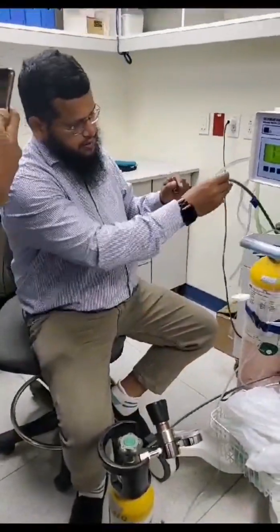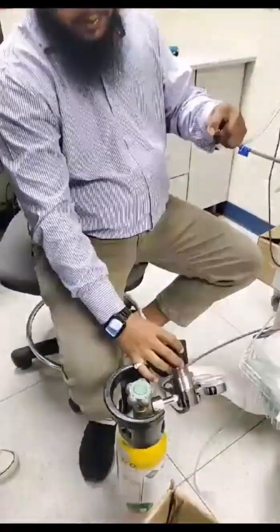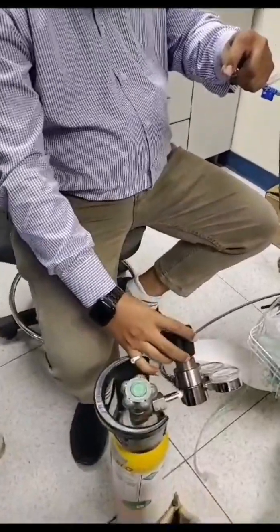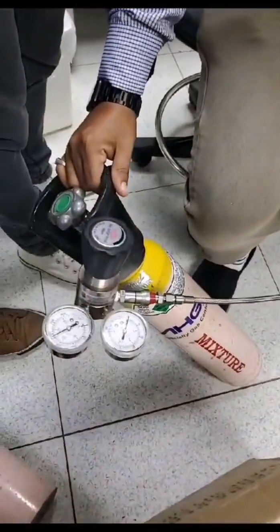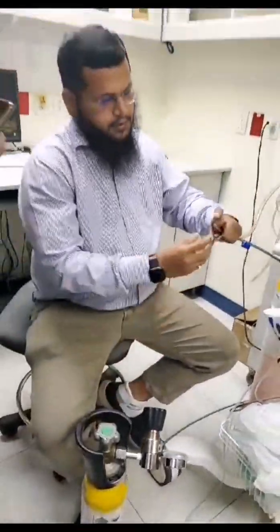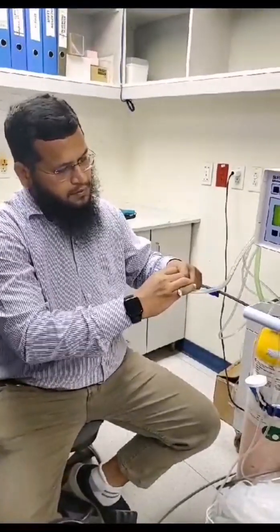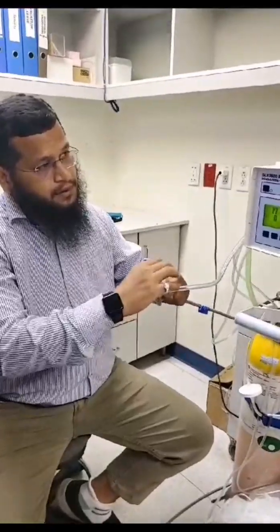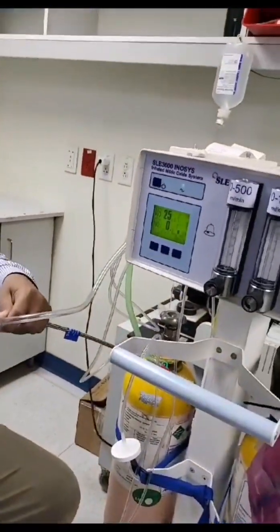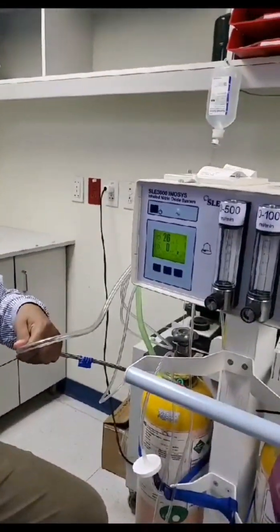The calibrated gas will tell our machine to show us the same value. So before we connect, we will open the regulator very slowly — not with high pressure. You can see the gauge; it's very low pressure. So we will connect this gas and wait for the reading. It should show us the same value as what is mentioned on the cylinder. We will wait for at least one minute to stabilize the value.